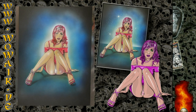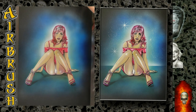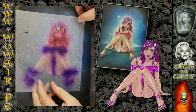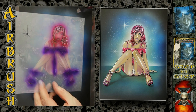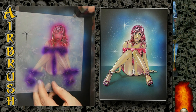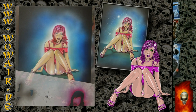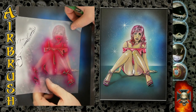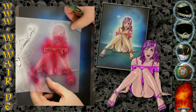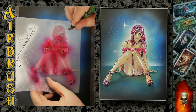A little bit of white for the panties and then we're nearly finished. Like everything that's not wet or made of plastic, you need to paint over the highlights so that they are not too shiny.